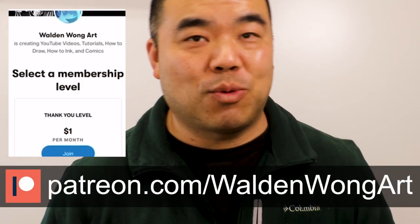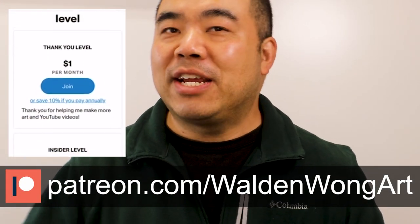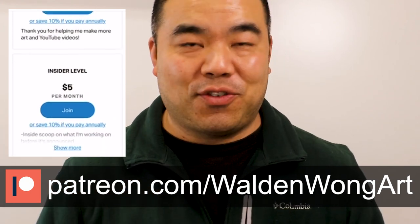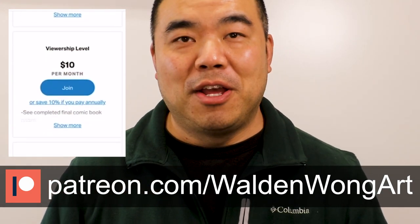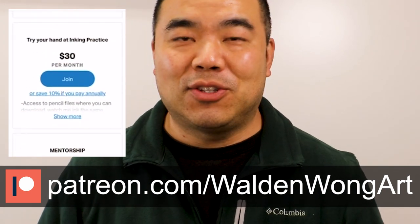This was from a friend that I met at a comic book convention. He came up to me a few times and bought some original artworks and prints. Later on he also joined my Patreon. You can check out my Patreon — it's patreon.com/waldenwongart. There are different tiers to show support for me making these videos, and I also do mentorship for comic book arts, including penciling, inking, coloring, and lettering.